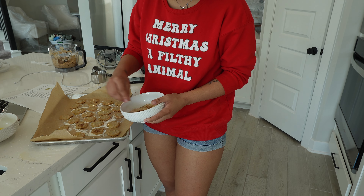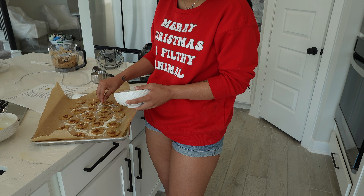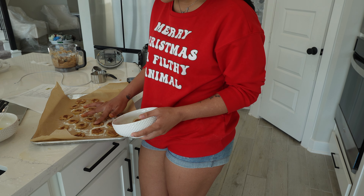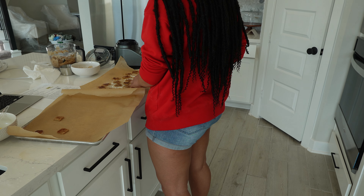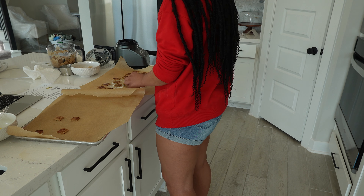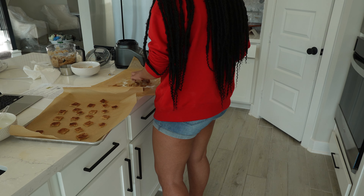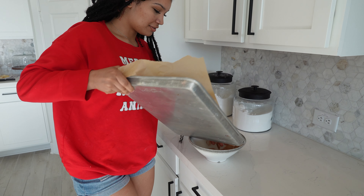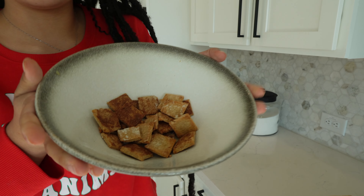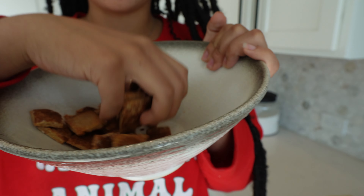I barely made any cereal pieces — look at that, there's barely any in there and they're so big. They're literally bricks — I am not even joking, they are bricks.